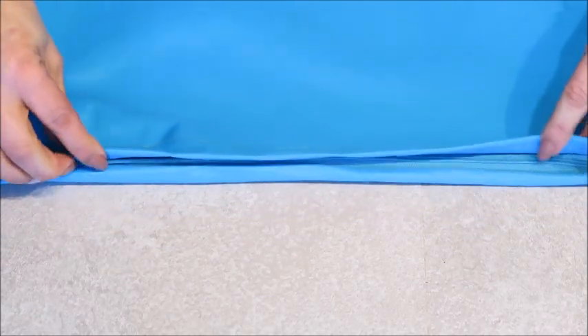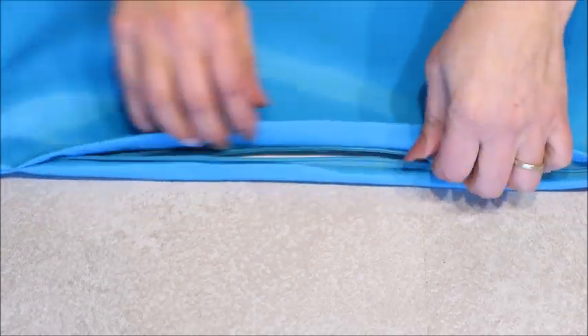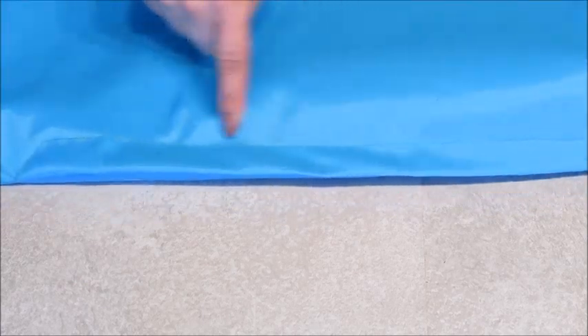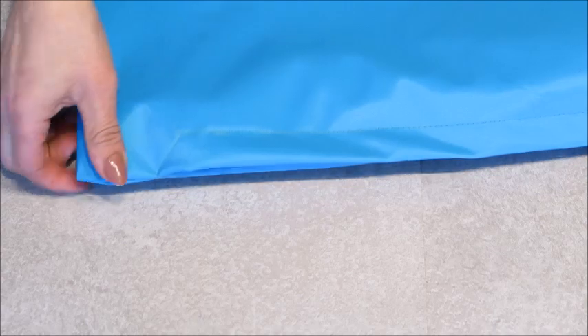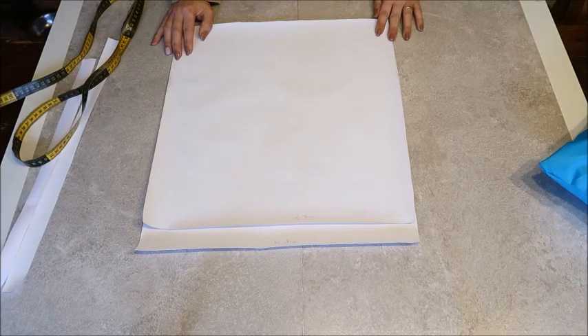When you're done, it looks something like this. The zipper is here underneath, nicely covered by what we call the fly. You still see a little chalk mark but when I rub that away you won't see it. There's nice stitching here with the diagonal stitching at the ends.